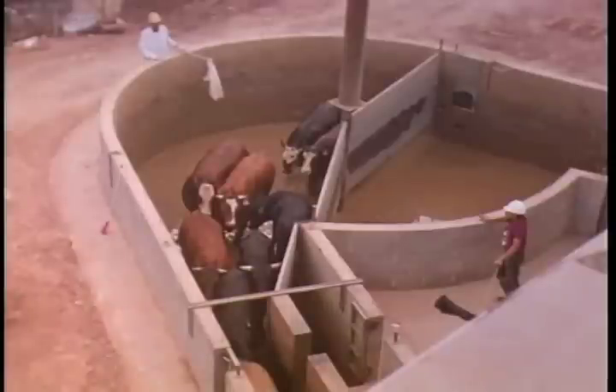Here's a crowd pen being used correctly. Notice it's not filled up all the way. Also notice the crowd gate is not stuffed up tight against the cattle — people do too much pushing with crowd gates. In a round crowd pen, I like to put the crowd gate on the first notch and then just go ahead and get your cattle to go into the chute. If the cattle do not go up the chute easily, you need to figure out why. They may be seeing a chain, they may be balking at a backstop, or they may be seeing a person.